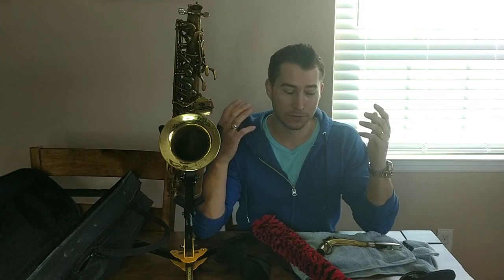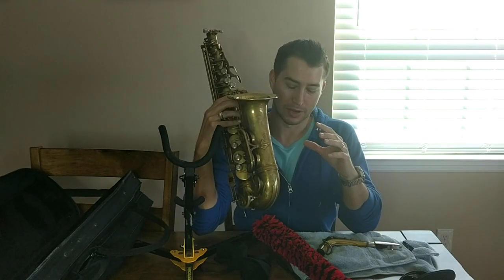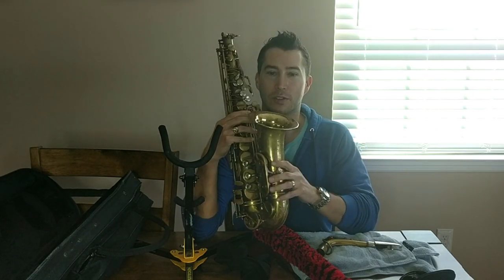Welcome back to the channel. So first of all, we all know that when we're playing we get excessive amounts of water in the horn, especially if you're playing an indoor gig. Let's talk about what that is before we talk about the proper way to clean your horn after the gig.